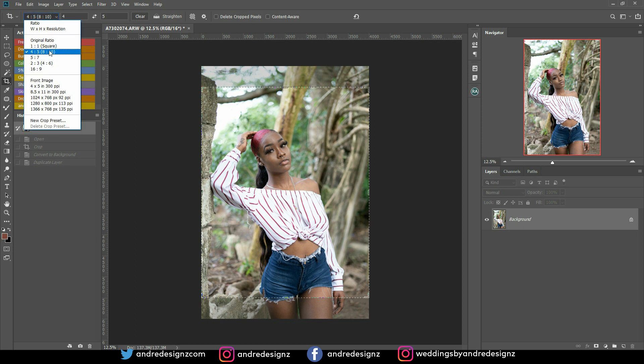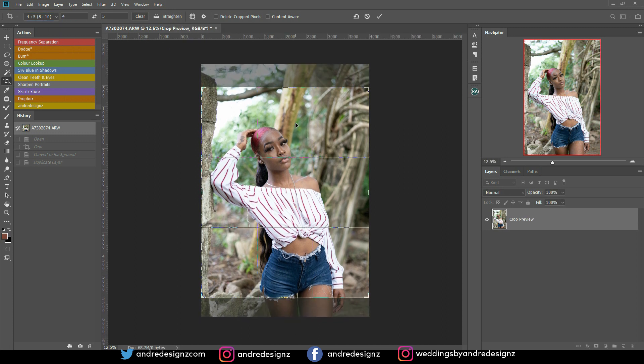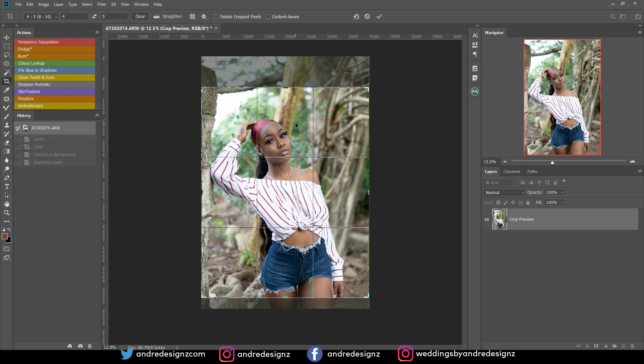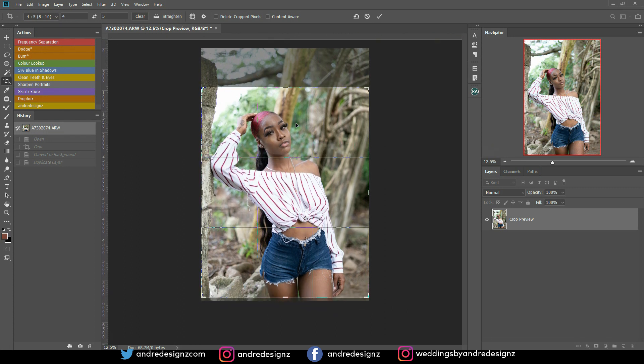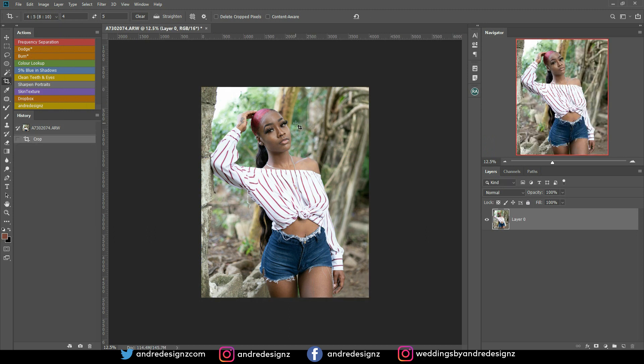My ISO was 1.25. So what I'm going to do now is crop the image. I'm going to choose a 4 to 5 ratio so that when I crop the image it will fill the entire page on Instagram. I'm just pulling down the image to see what works best. That looks good — pressing enter.